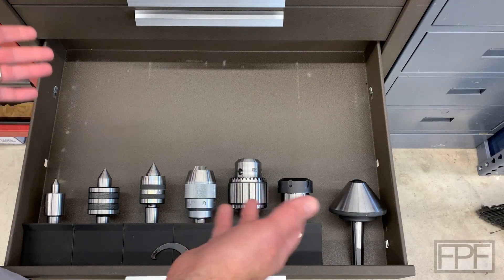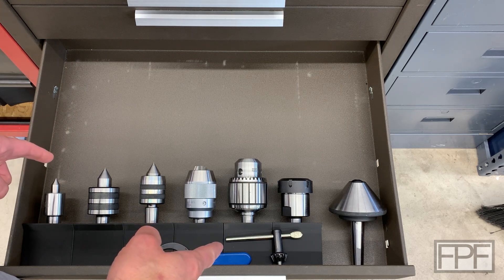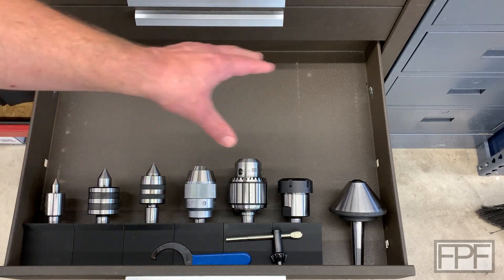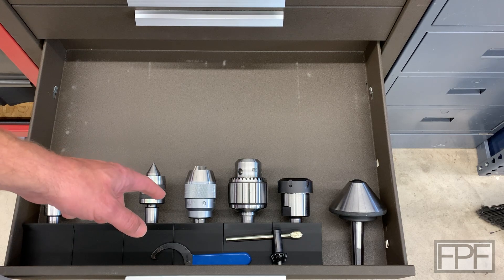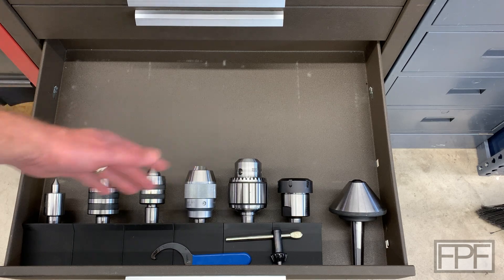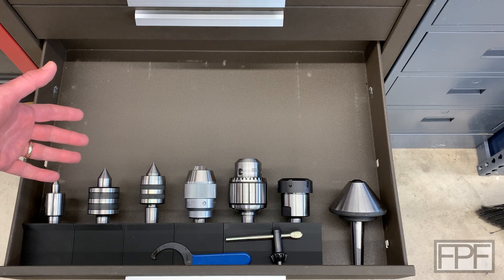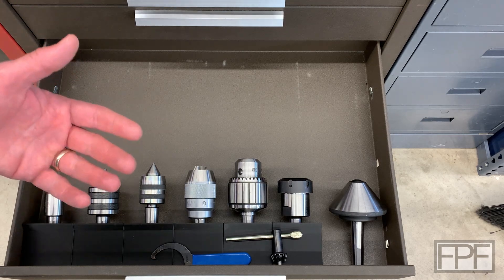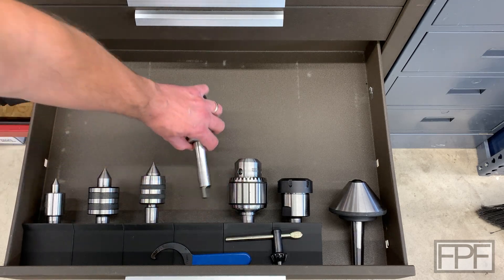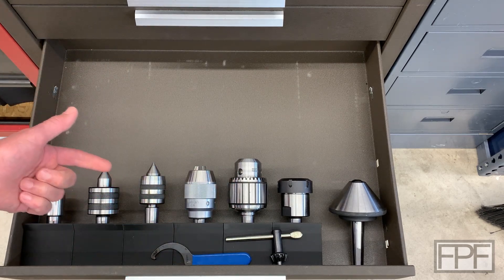Hey guys, welcome to Functional Print Friday and welcome back to my shop. In last week's video we started designing some custom storage for this drawer in my Kennedy chest. I have mostly taper tooling in here and the biggest issues I was trying to solve were keeping the tapers safe since they're precision ground — I didn't want them knocking into each other. It's really nice to have a spot for everything and I've used this already quite a bit this week.